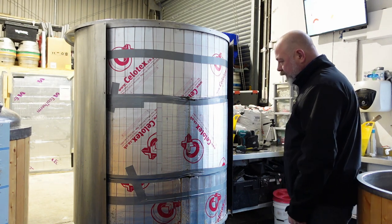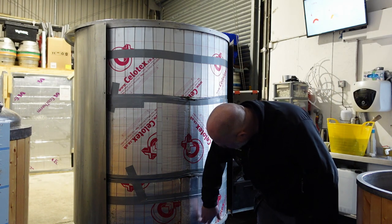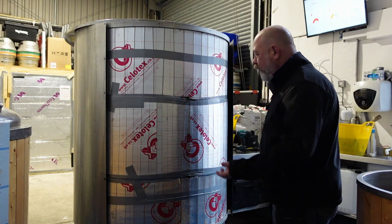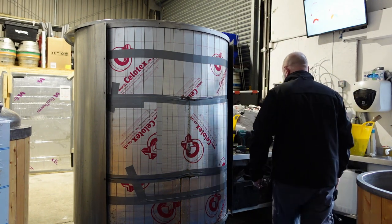I can definitely see some staining. I'm just wondering where it burst. It's a little bit damp still there as well. All we can do is just get some of this off and have a look. I'm hoping I don't have to go all the way around and the burst is in this section somewhere. Let's have a look.